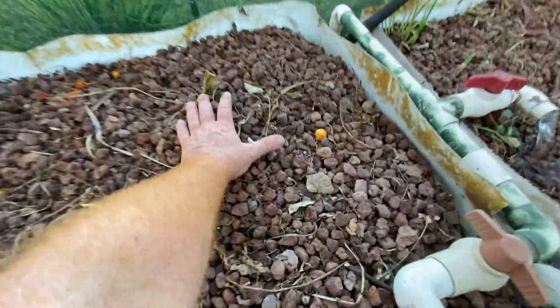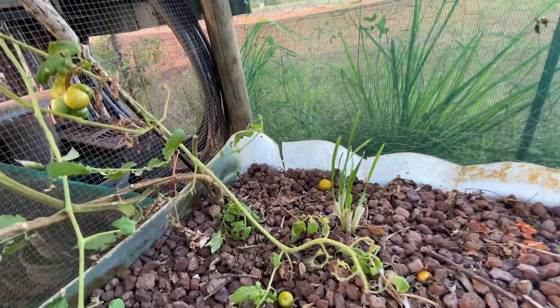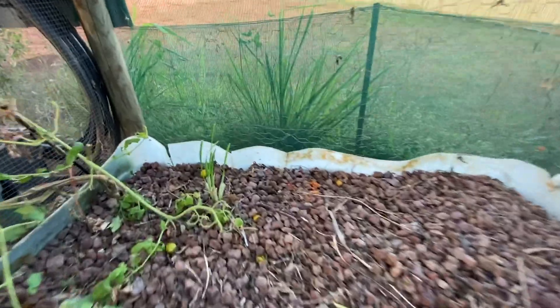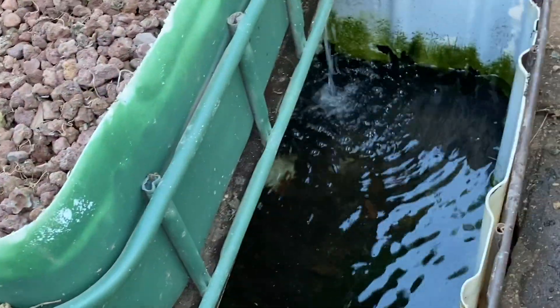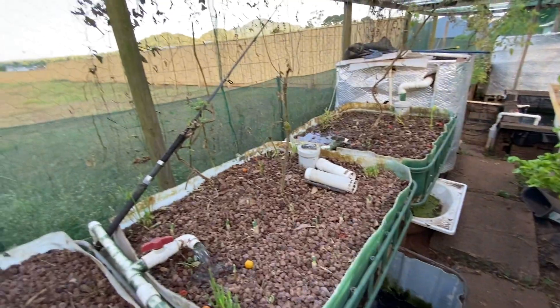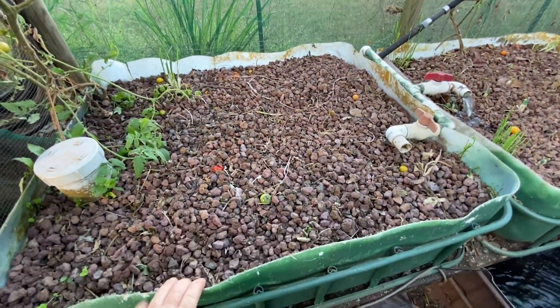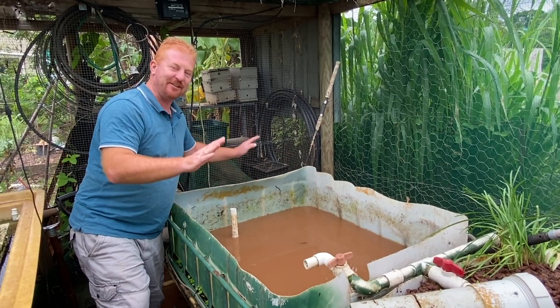I just wanted to point out the cracks. This one in particular is about eight years old, so I'm not surprised it's cracked. Because I hadn't cleaned it out in such a long time I never knew the cracks were here. I knew I was losing quite a bit of water and the sump tank keeps emptying on me - I put it down to evaporation, but I've definitely found a few problem areas. I also want to show you how many ants are in here - these little black ants have taken a liking to it.